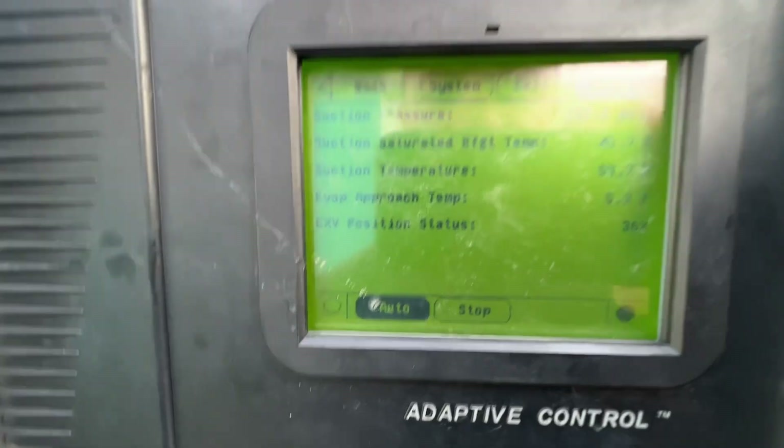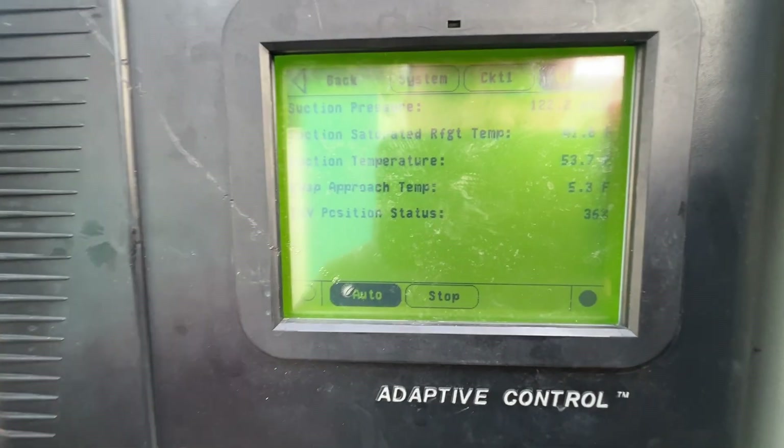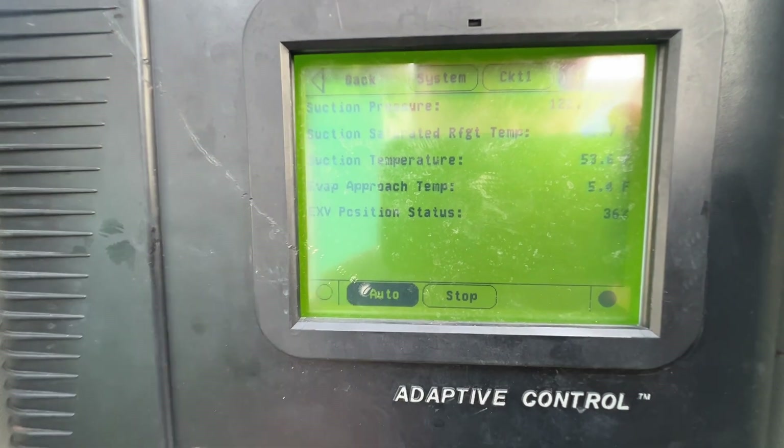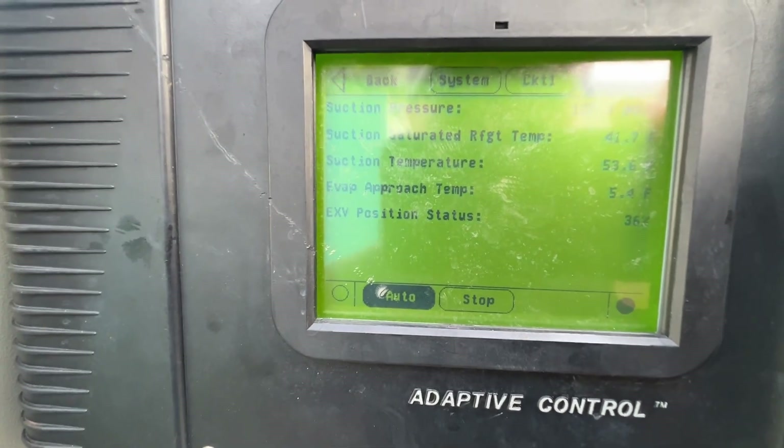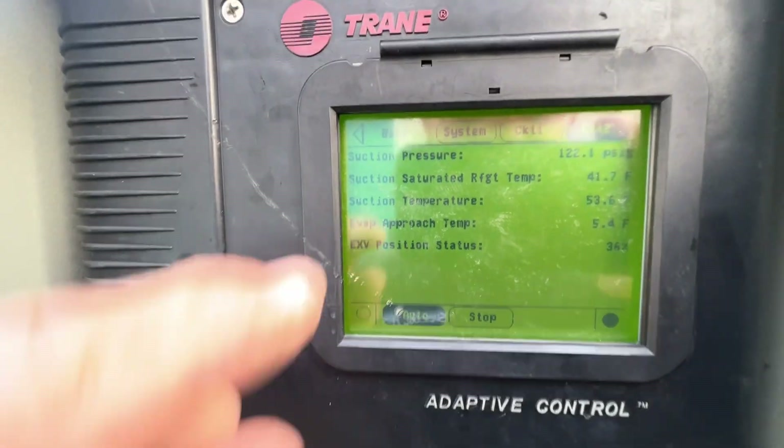Circuit 2 - we are only running on one compressor. We had compressor 2B locked out for now; we weren't sure what that fault was so we're going to take a look at that. On circuit 2B we are at 370 on this side.